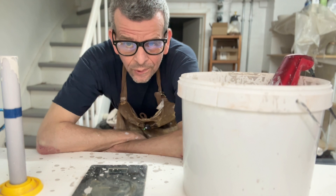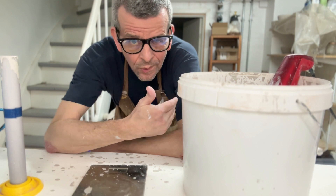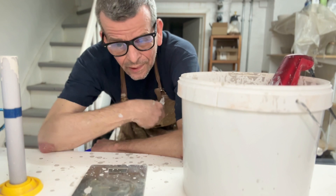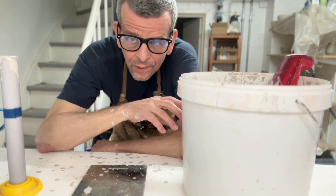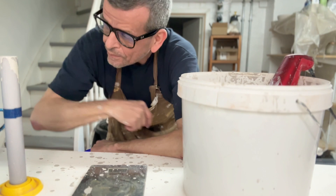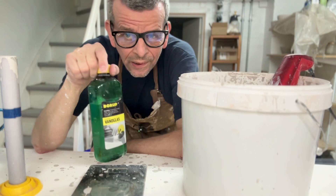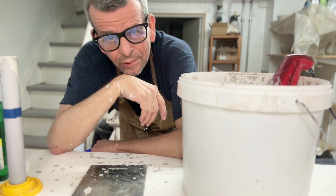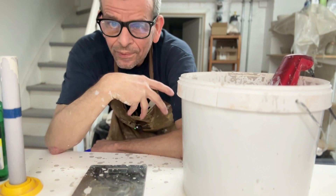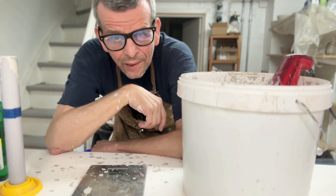This glaze is probably what you call flocculated. It can happen because of some of the materials — sometimes they gel up, especially Epsom salt does that, and some other materials. I'm not actually sure why this glaze is doing it; it's a pretty new glaze to me. But there's an easy way to make it thinner without messing with the specific gravity, and that is by using a deflocculant. You can use Darvan 811, or you can simply use sodium silicate, which is very cheap and widely available. Just be careful — only a few drops can change the viscosity of the glaze dramatically.